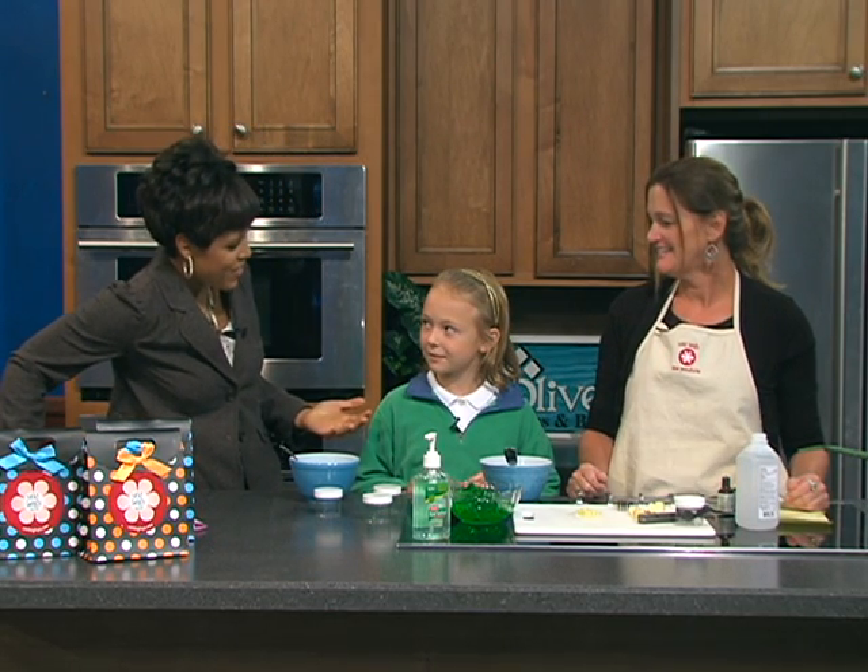Alright, thanks Dave. Well, taking care of your skin with a little touch of fall — here with more on the skin care recipe of the week is Nikki Lay Spa Zone, Robin Berlinski, and we've got our friend Emmy here as well.